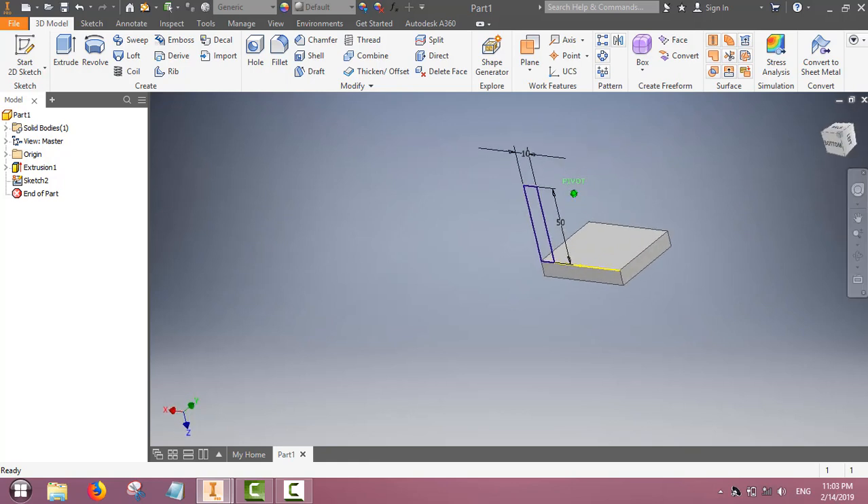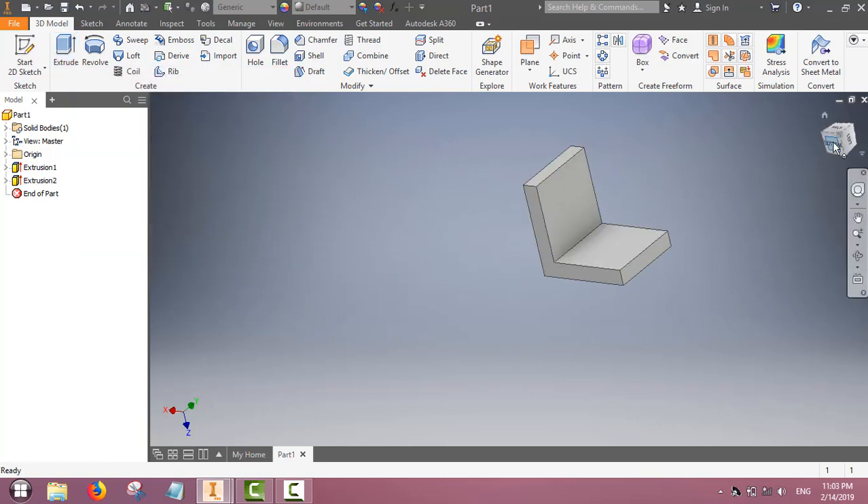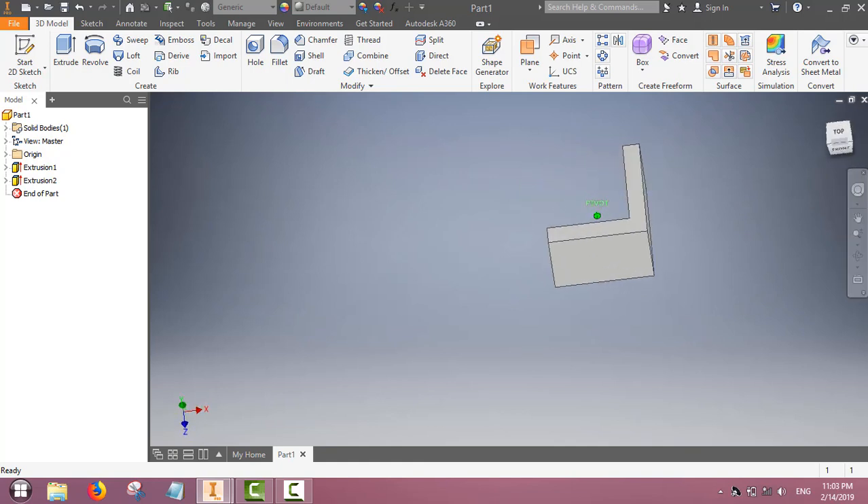You can turn around to see it. Now we will extrude — we have to extrude in the other direction. Give the dimension such that this part can be made. The L-shape is now ready.